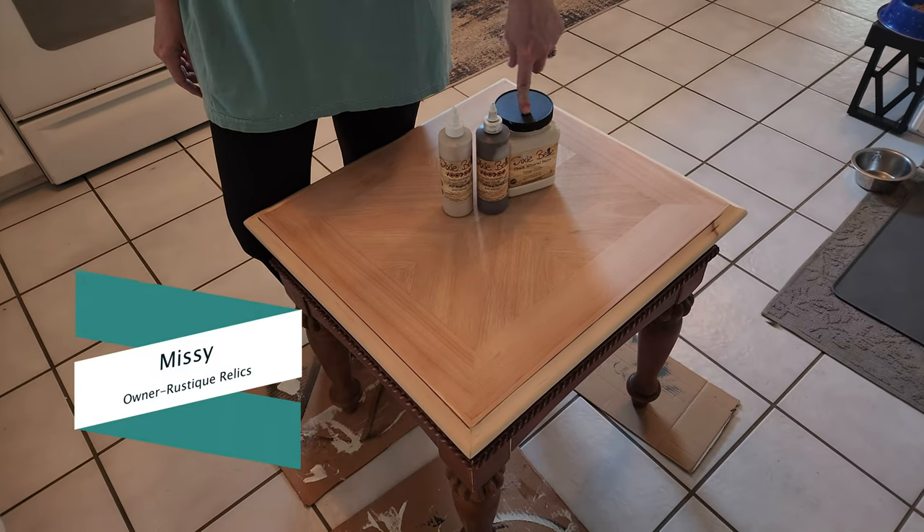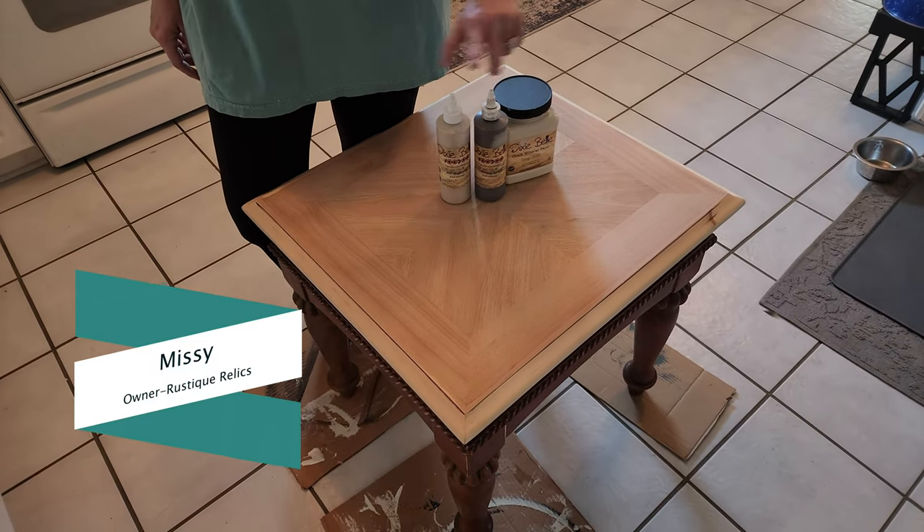Hey guys, it's me Missy with Rusty Crellix and in today's video we're going to be working on this end table. I'm going to paint it in Drop Cloth and I'm going to use some Voodoo Gel Stain on the top of it. So let's get started.